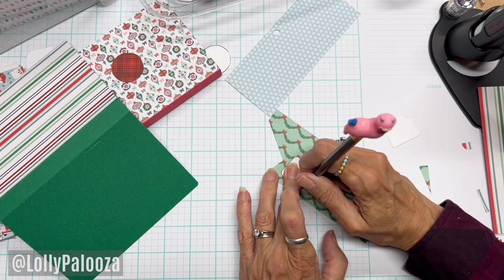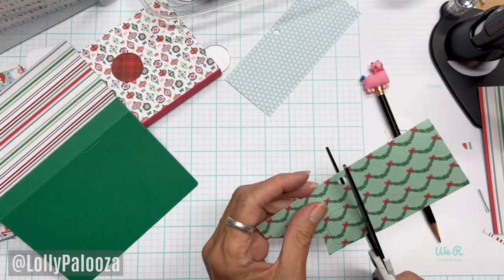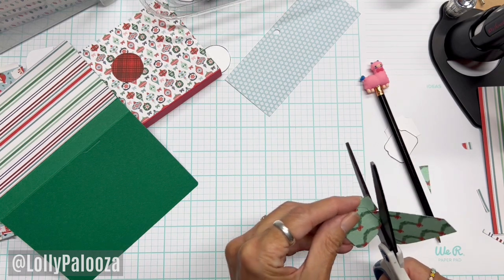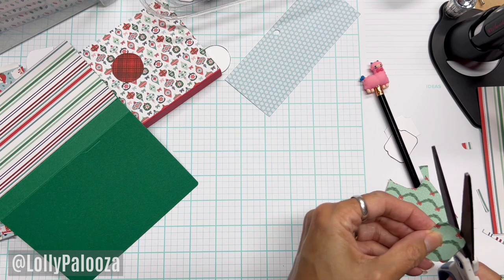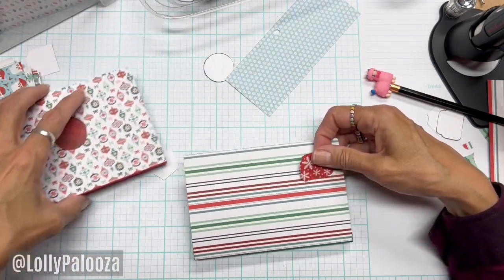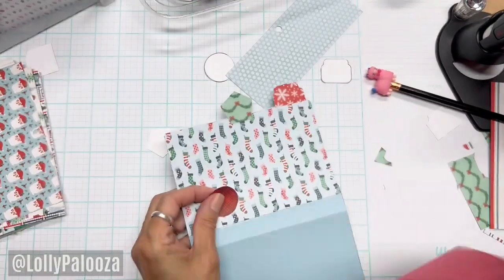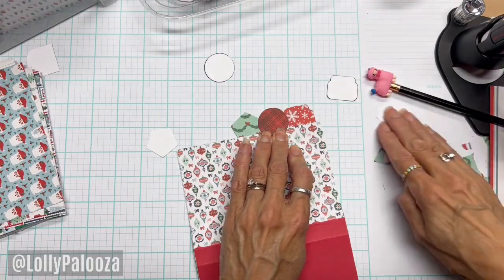If you're just getting started with this series: every year I do a December memory keeping system. This is the first year doing it in a file box — before it's always been mostly journals, and one year it was a memory deck, so it's always different. It's a really fun way of keeping track of memories leading up to Christmas or the end of the year. Now we have all our tabs lined up and done.